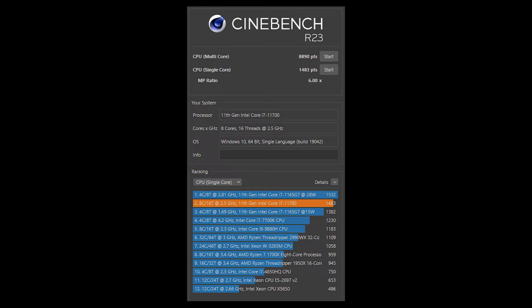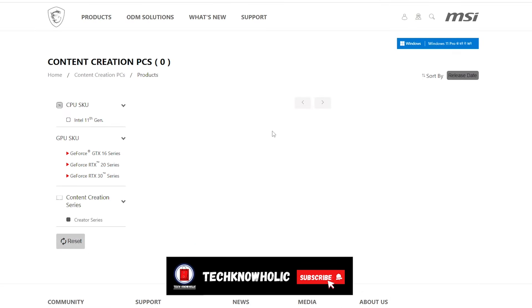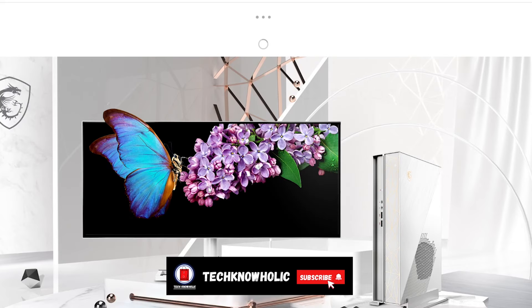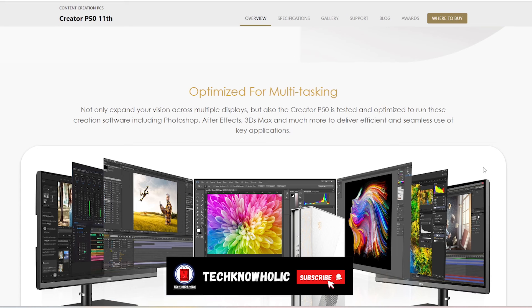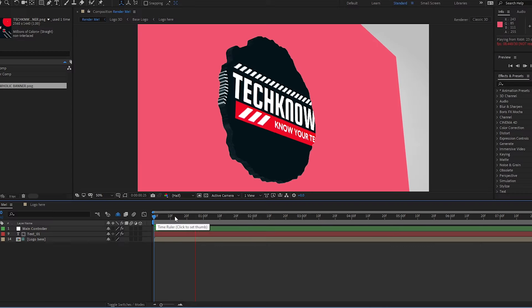Moving on to benchmark scores — this is the Cinebench score and this is the GeekBench score. In conclusion, this desktop is built for creators and is optimized and tested with all creation software to run smoothly, whether it's 3D rendering, 3ds Max, video editing, photography, Photoshop, Premiere Pro, or After Effects.